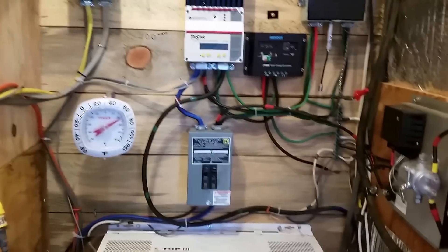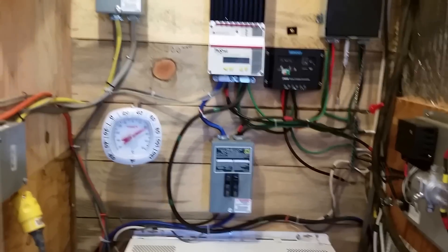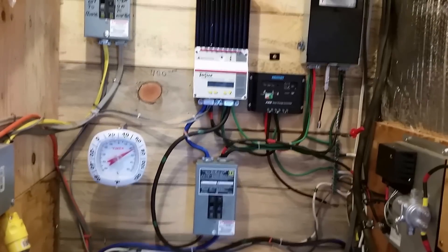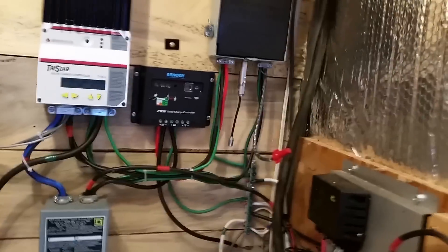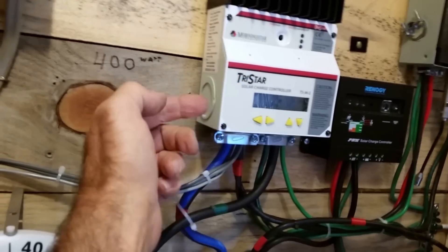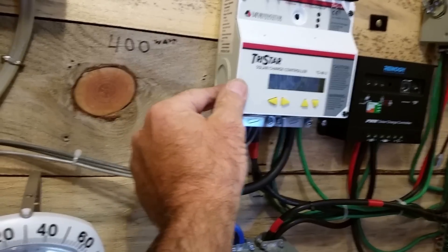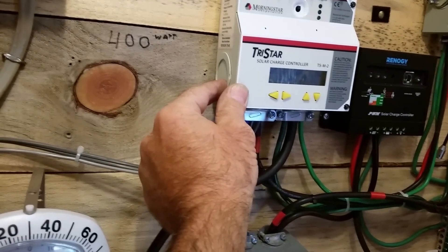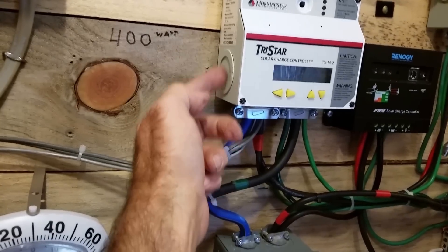Sorry, it should be in conduit, but I didn't have the money so I made it as safe as I could. Everything is grounded and it is not in the house. If you guys can get your stuff in conduit, it's better. I see a lot of people run a wire right into the side of a knockout, and they don't even put a connector, a chase nipple, or a bushing to keep the edges from cutting into the wire.